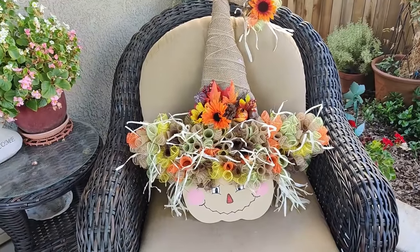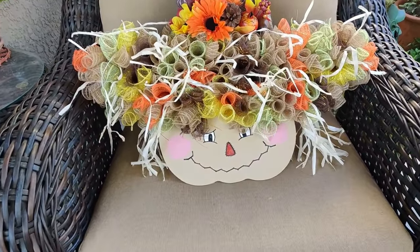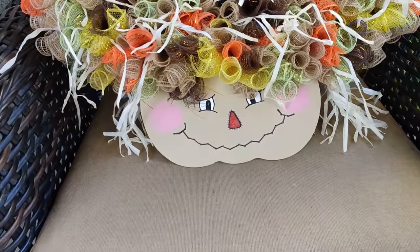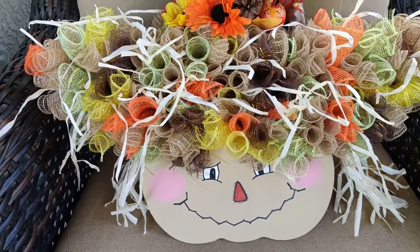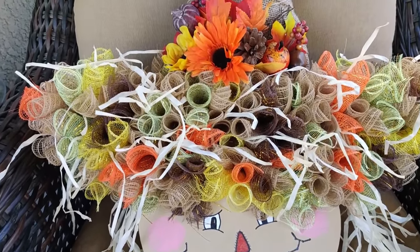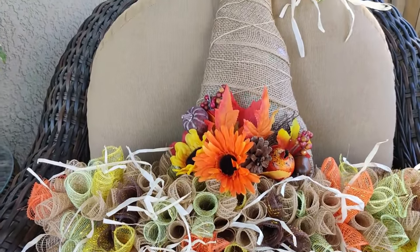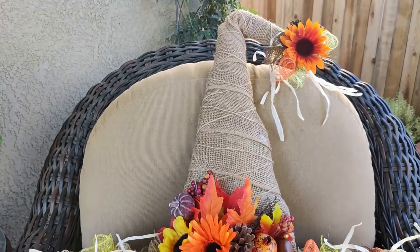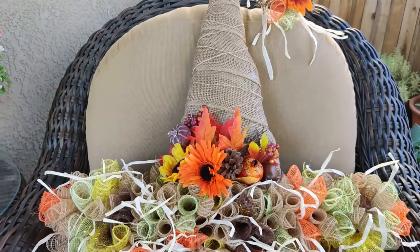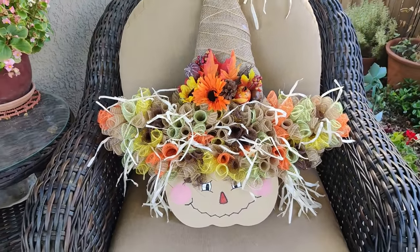Hello everyone, I'm Michelle Smith and welcome to my channel. I have a fall DIY for you today. In today's crafting adventure, I will be showing you how to make this adorable scarecrow hat wreath with a face. I had a lot of fun making it and it came out rather large. I hope you enjoy it. Let me go ahead and show you how to make it.